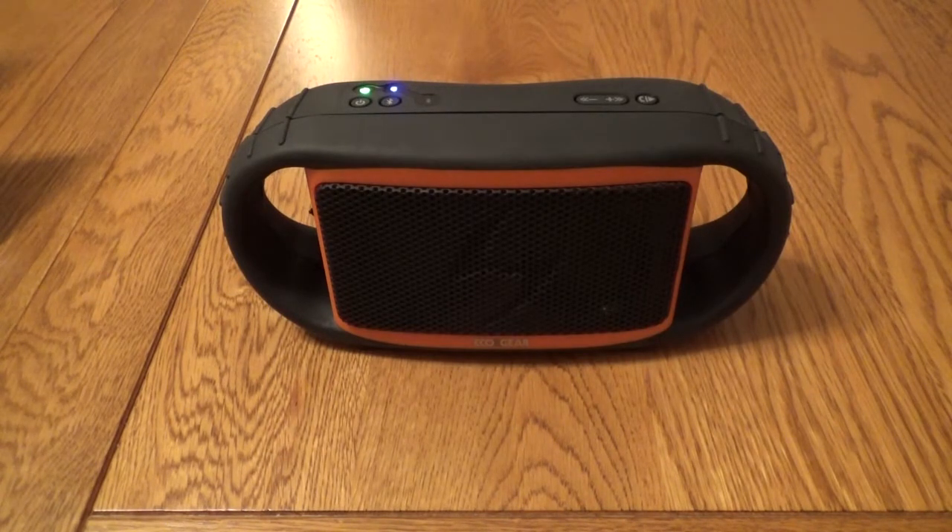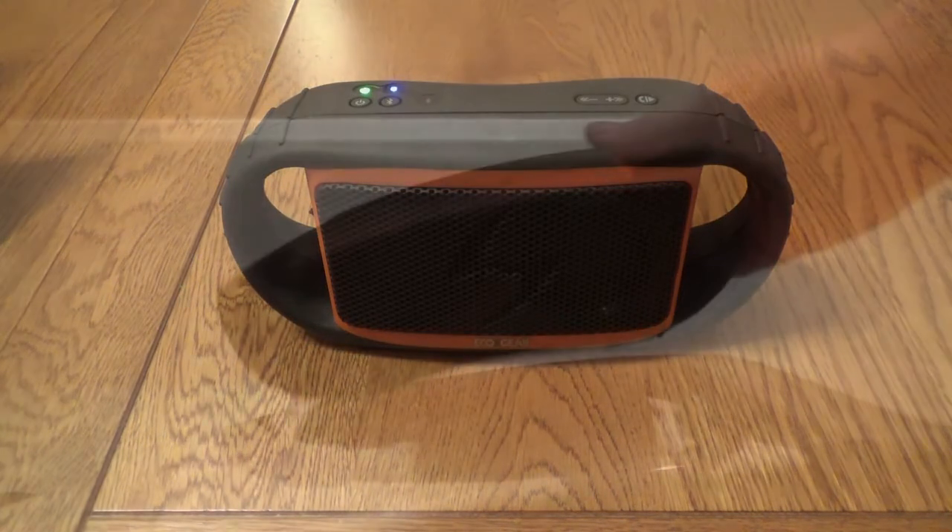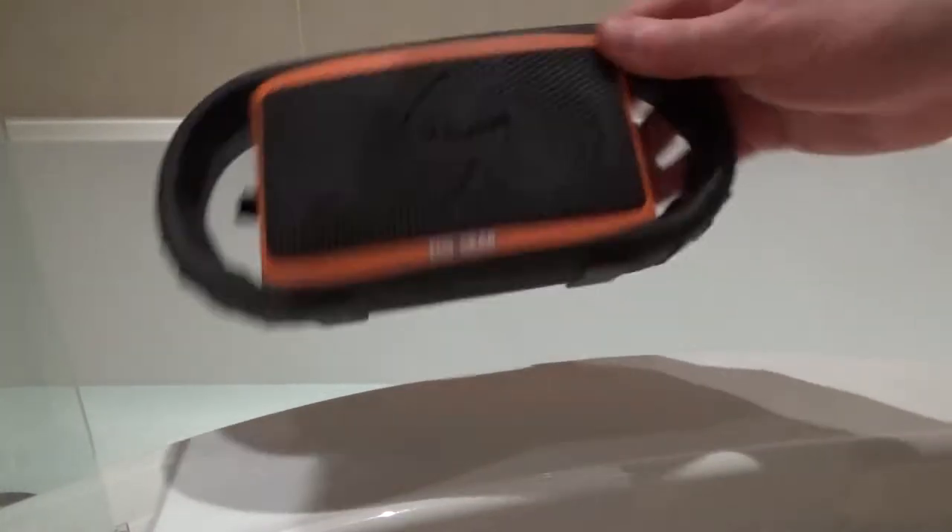I don't know how well that will come across but that glorious crescendo is actually quite difficult to listen to on high volume from the speaker. It's very flat, it's quite tinny and as I say it's a little bit painful on the ears. Again, the music's very flat so you're not going to be buying this for the sound quality.